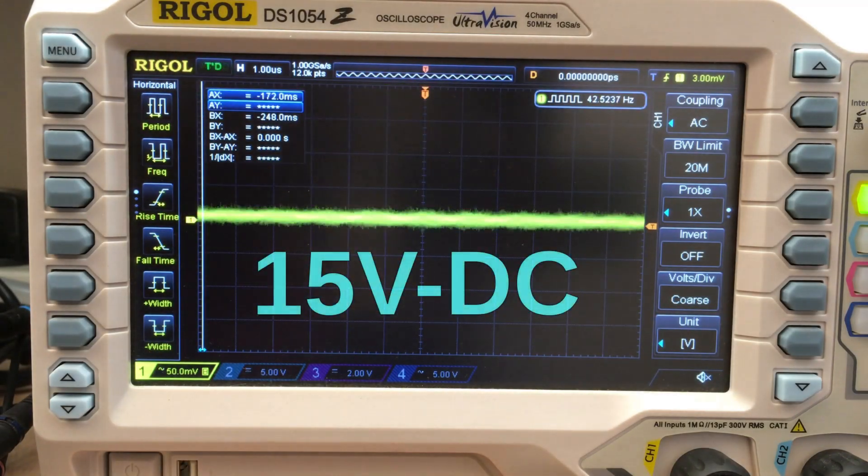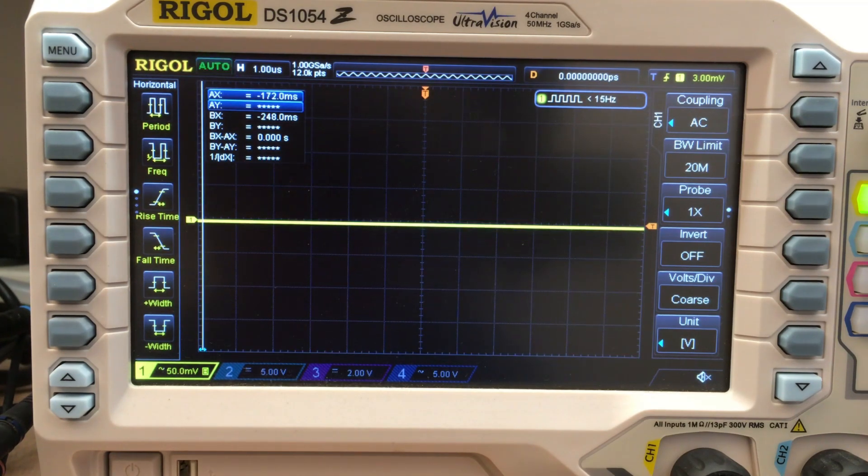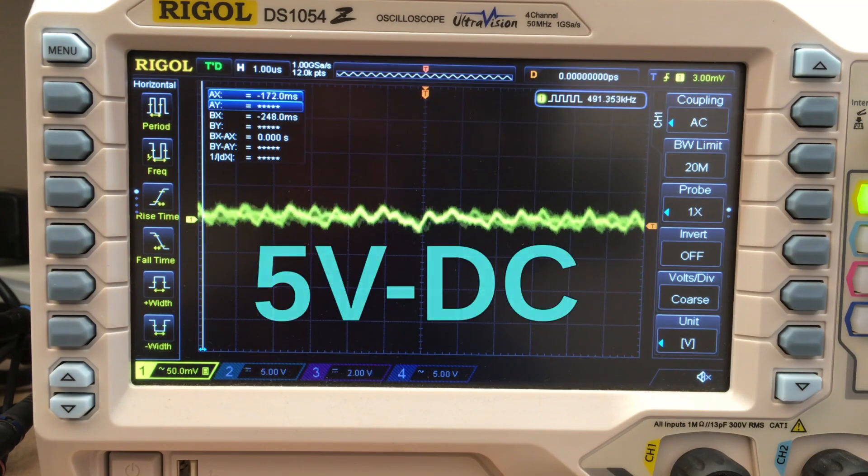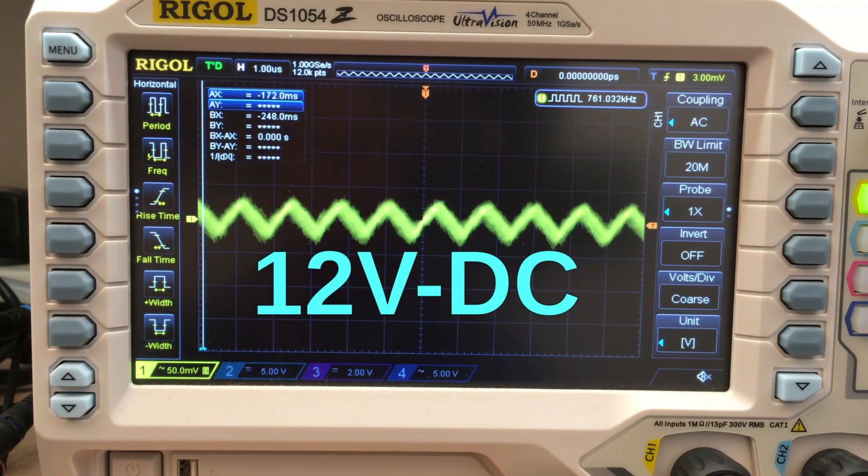Looking at the generated voltages we see that all unfiltered rails have a ripple well below 15mV peak to peak, which is more than low enough. This is a consequence of the fact that the DC-DC converters used in this new board switch at a much higher frequency than the cheap converters I used previously.